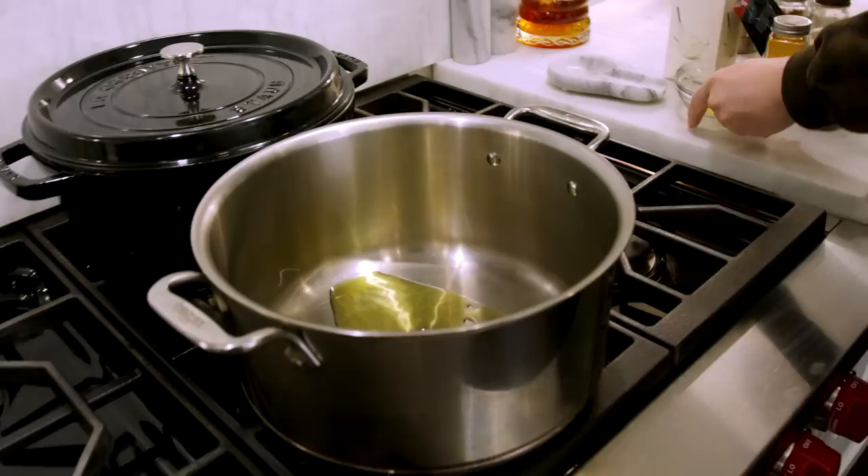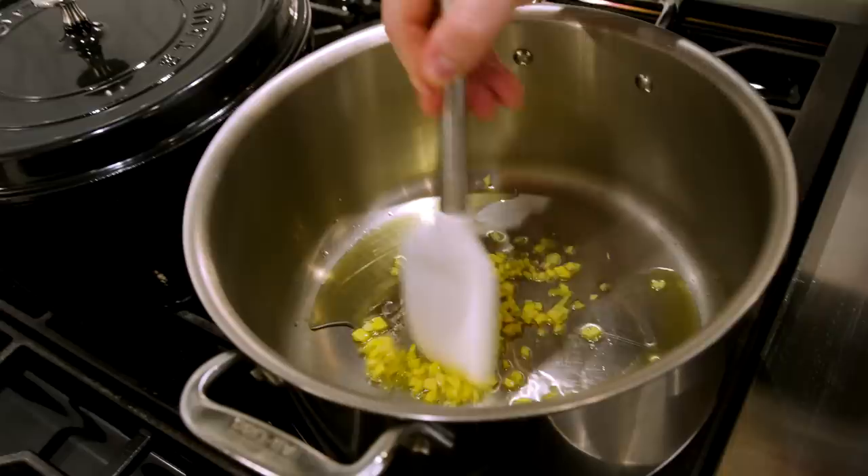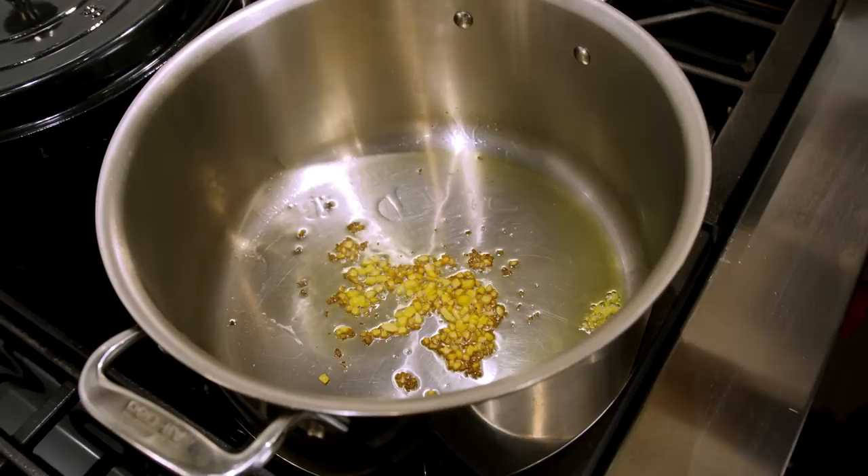We got a stock pot on medium heat, going in with about two tablespoons of olive oil, then in with the fresh ginger to start the cooking process. The ginger is going to add freshness and brightness to the soup because it's very savory — the allspice and nutmeg are very potent — so we need something to brighten it up. We can see the ginger sizzling and bubbling as things heat up. Let that sauté for about two minutes.